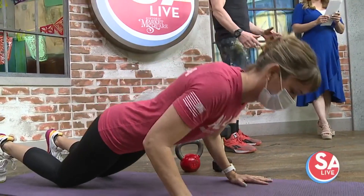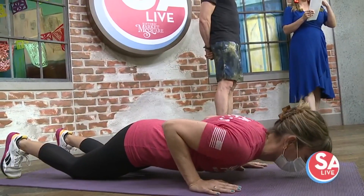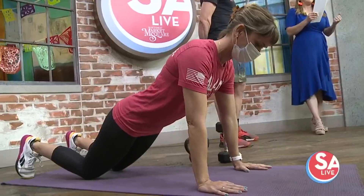Welcome back to SA Live. Your journey to a healthier you doesn't have to be bone-breaking and filled with tears. There's a CrossFit gym in SA that is willing to meet you right where you are at with your current fitness level. Joining me right now is Jeff Solo, owner of Alamo 180 Community Fitness with an easy total body workout. Thanks for being here. Thank you for having us.